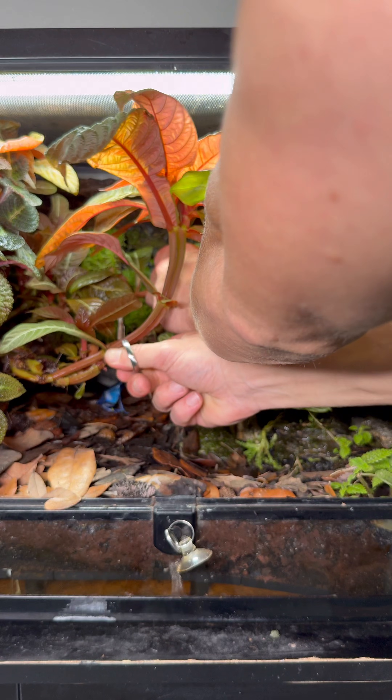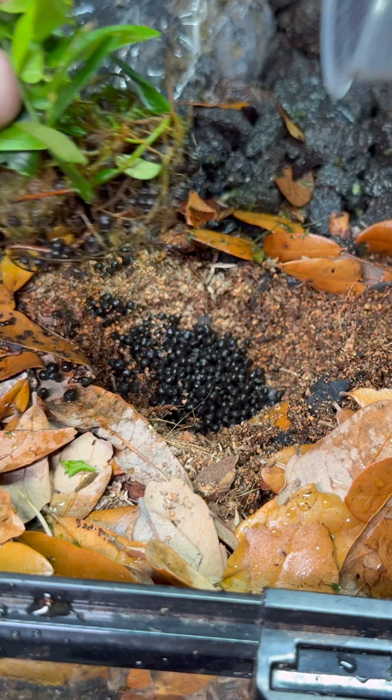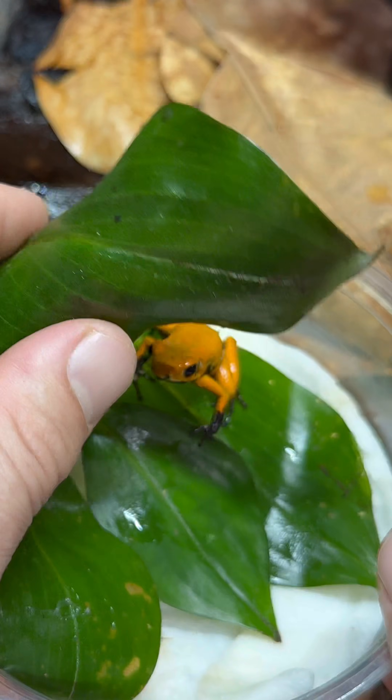I stole some plant trimmings from previous terrariums I built and also received a plant shipment from FrogDaddy. After planting everything, I also introduced some tropical springtails, which I also got from FrogDaddy.net, which will keep the tank clean.